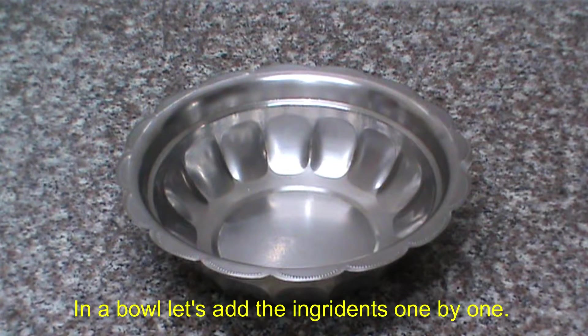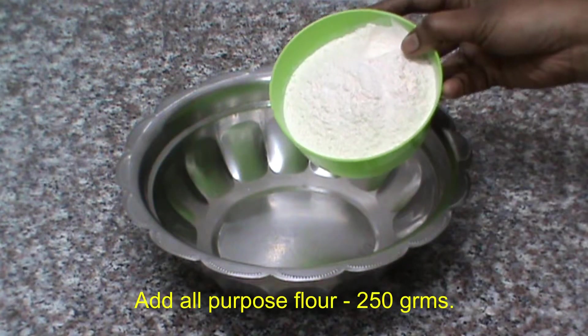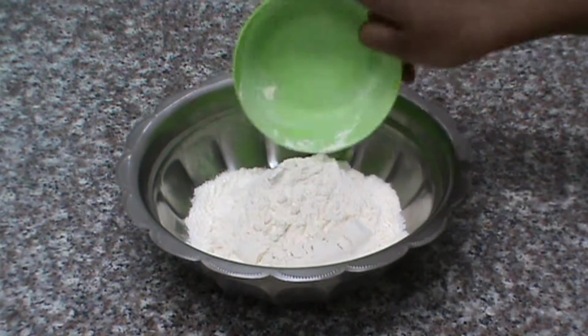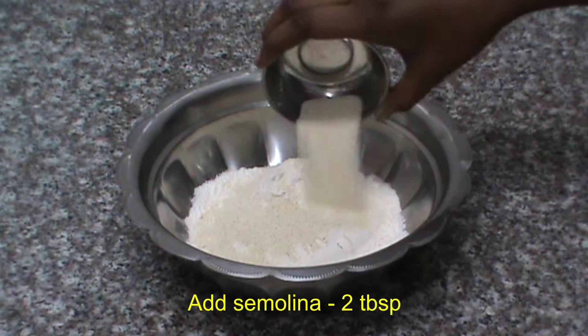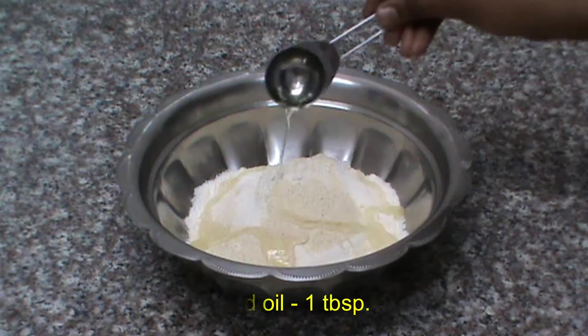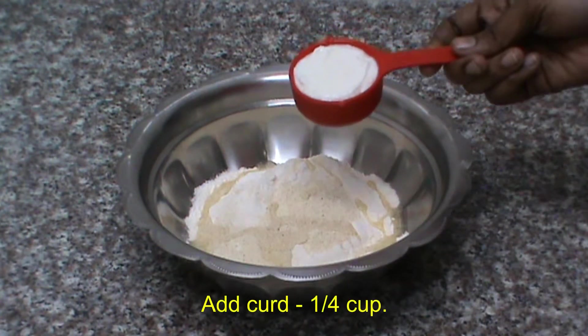First, let's add a bowl: 2 grams of maitha, 2 tbsp of rave, and 1 tbsp of a cup of tea.